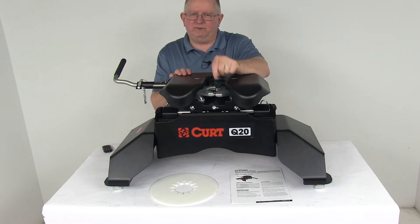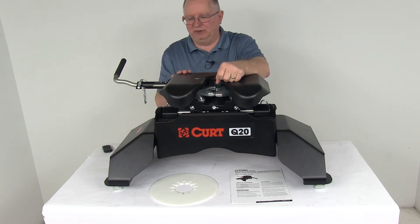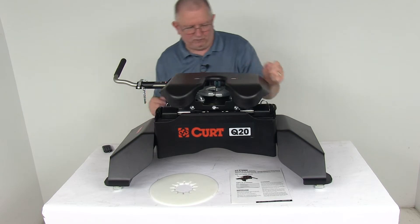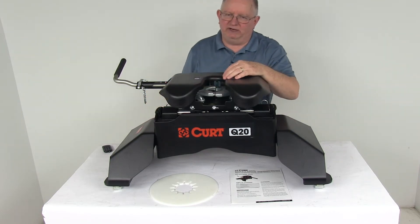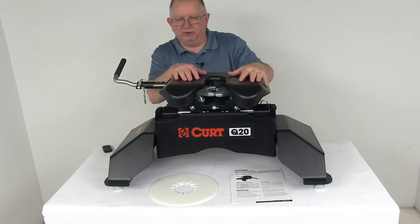Also on the head, they have three built-in Zerk fittings for easy lubrication. There's one over here, one over here for the jaws, and then one right below the jaws for the axial bearing, so you can just stick your grease gun on there and lubricate it.